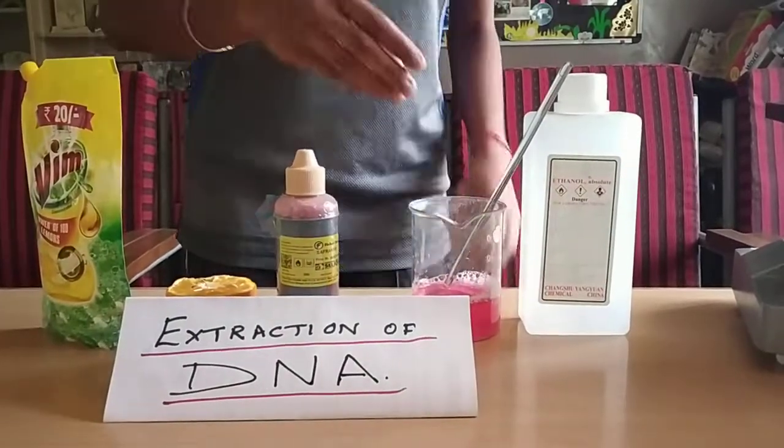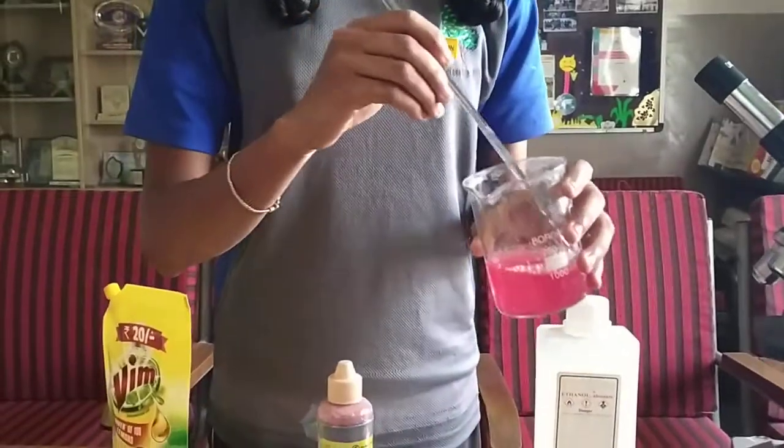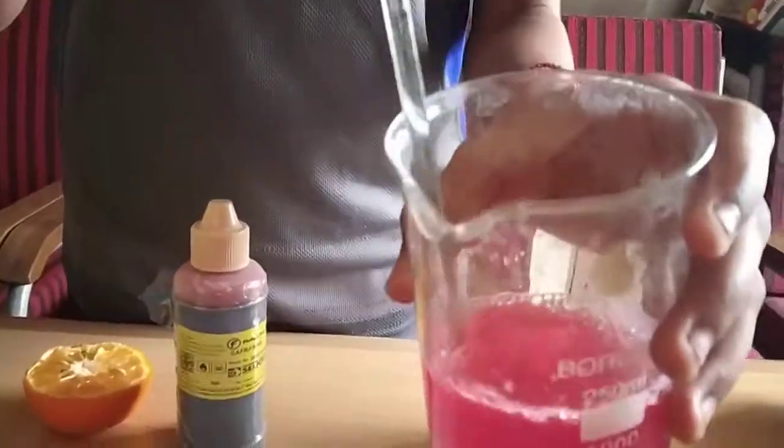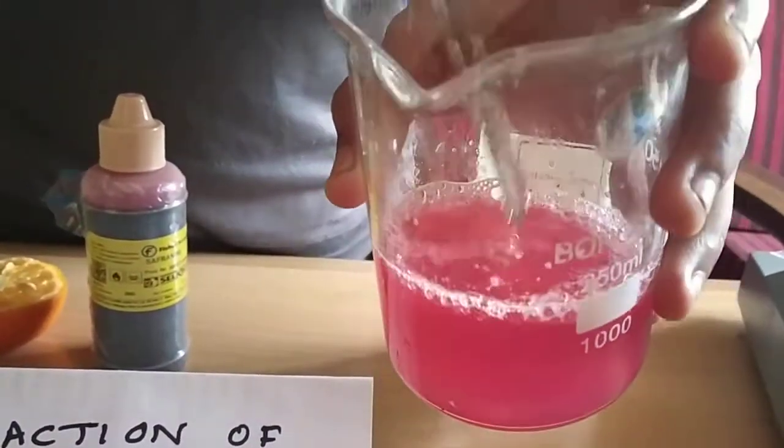Then you can see that the white particles standing on top are the DNA. We can see that the extraction of DNA is visible here.